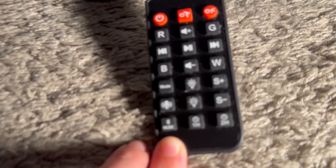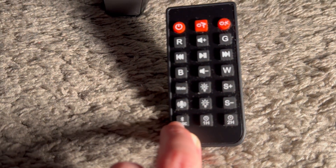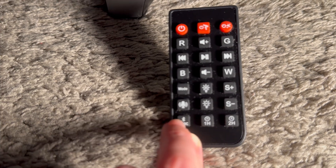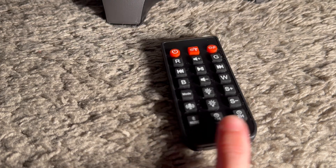This button says music Bluetooth and this is to control the Bluetooth that you have attached to it, so it becomes a speaker as well as a light machine. And then you have the timers — one hour or two hours.